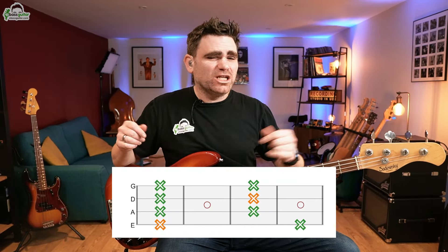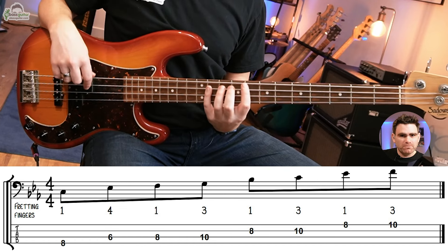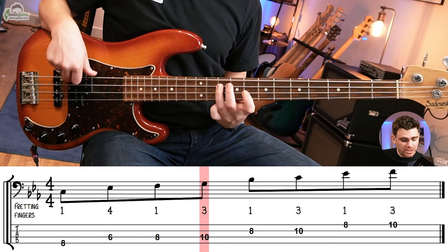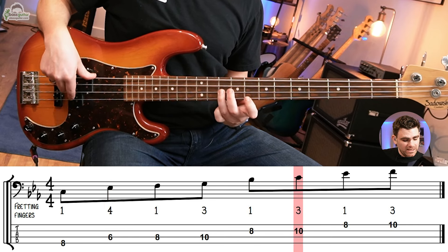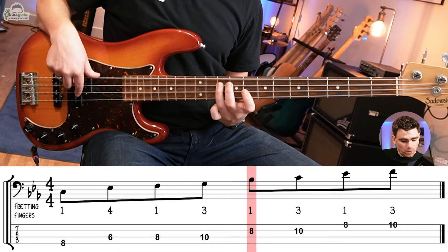Now I'm going to talk you through the six patterns that I'm using. I'm using them over very specific bars, which will be labelled in the PDF. Once you get to know these patterns you can start interchanging and mixing them up. Pattern number one — a really logical place to start — for the C minor chord on bar one, we use the minor pentatonic shape: C, E flat, F, G, B flat, C, E flat, F. That's one, four, one, three, one, three.